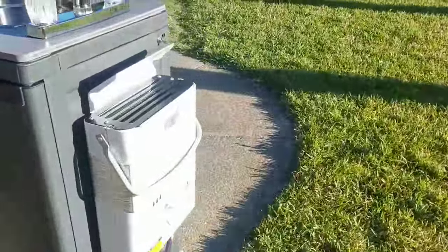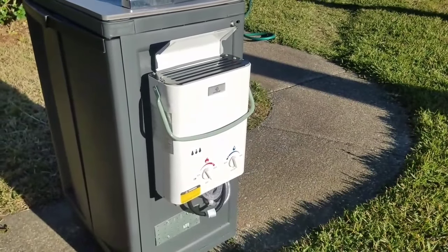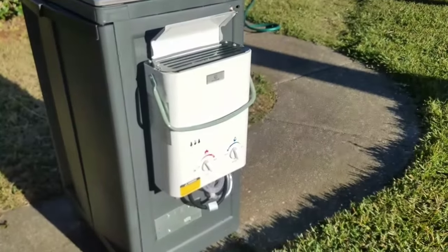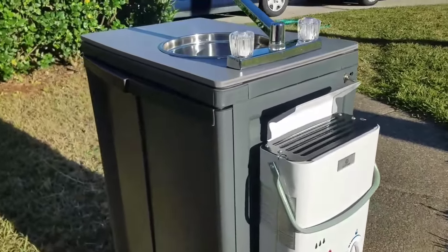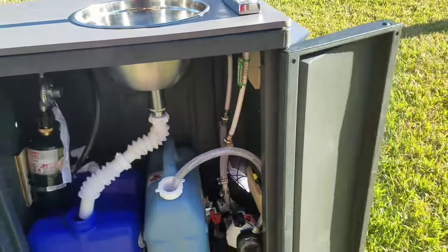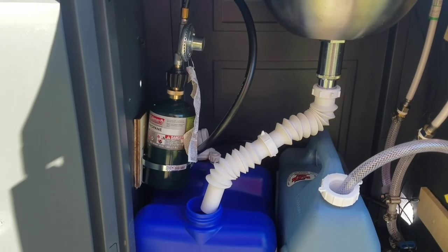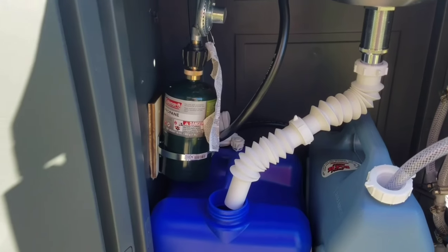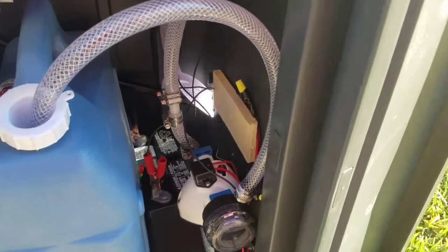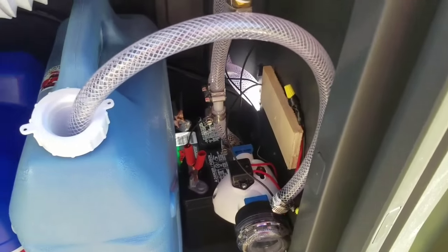We got this portable hot water heater from Amazon along with a pump — it was like 160 to 170 dollars. The hosing and everything else we got from Amazon too. The hot water heater is powered by the propane tank there, which is like three bucks. I bought a lawnmower battery — you can see it back there.